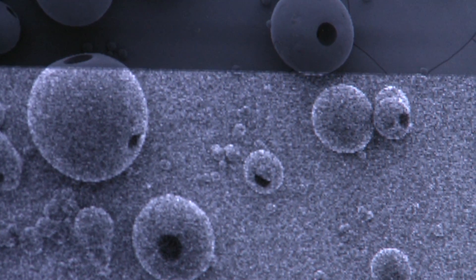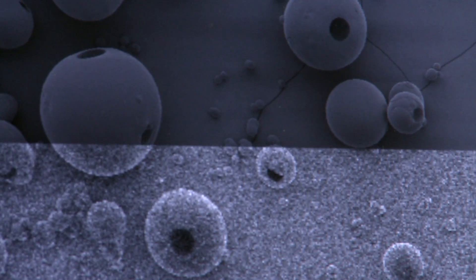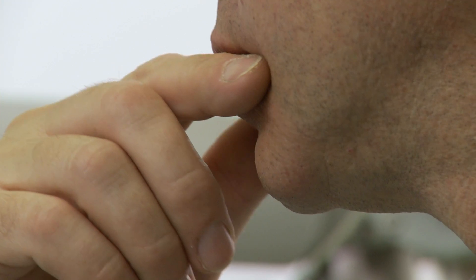The lowest magnification I can get on this is probably about 40 times and the highest magnification I can go up to is 3 million on this one. I think a good image must have a combination of being good to look at and scientifically informative.